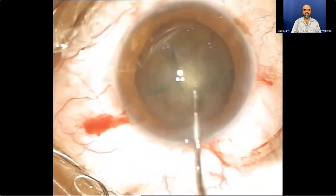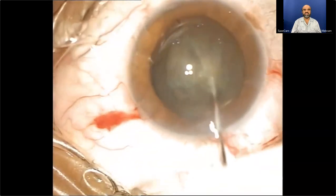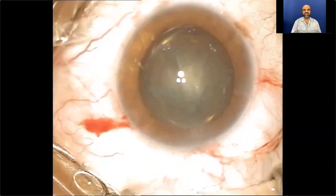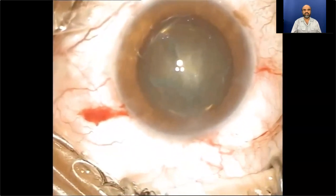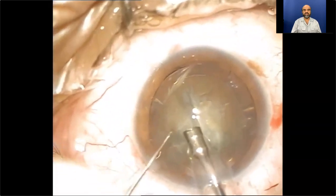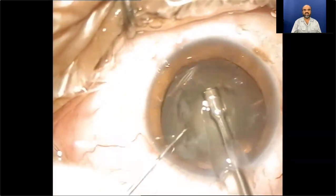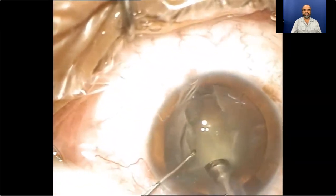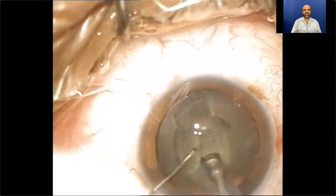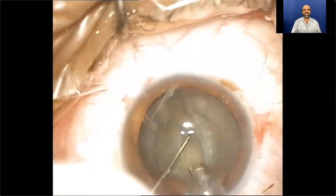Hydrodissection is performed little by little in each quadrant, followed by hydrodelineation, and there is a yellow ring sign. Generally I prefer the temporal approach for both eyes, but in this case I placed my incision at 12 o'clock position. The phaco handpiece comes into the picture and a little groove is prepared in the central tunnel.